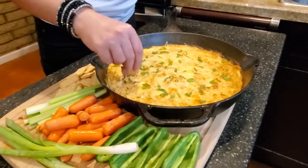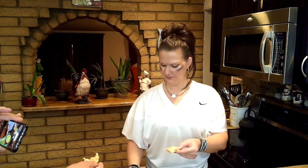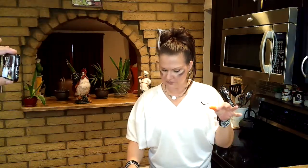Let's give it a taste! A little dip — I like crackers with it. I like crackers with everything. My mouth is on fire — I'm such a baby. The carrots are really good too. You can control the heat — you can add more Frank's sauce if you want it hotter, or use the hot version.